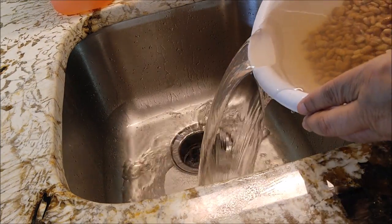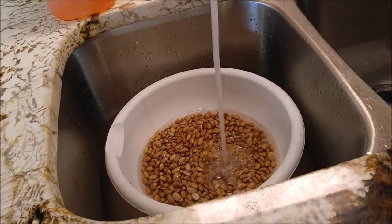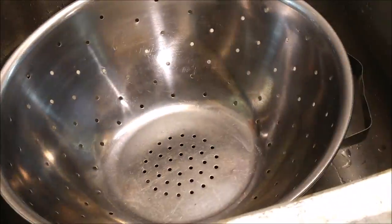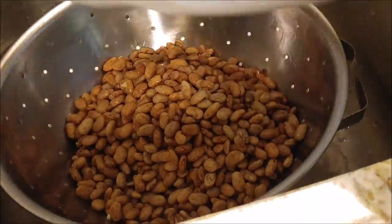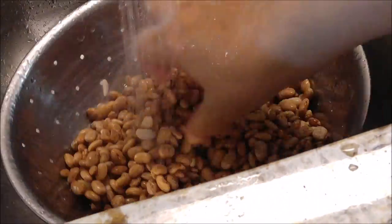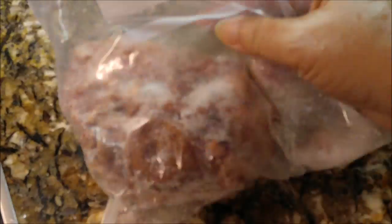Let's go ahead and start rinsing them off. We're going to get this water that they've been sitting in off, and we're going to just begin to rinse, wash, and strain them. I'm going to pour these out now into the colander and I'm still going to run more water on them, because we've got to make sure they are clean because we don't know where these pintos have been.